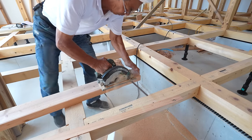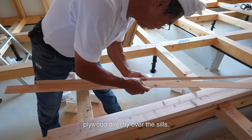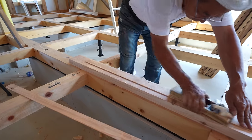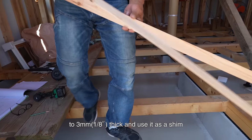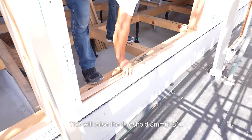Instead of installing joists, I will install 24mm structural plywood directly over the sills. Since the flooring is 50mm thick, I shim 3mm under the threshold. I plane a piece of solid wood to 3mm thick and use it as a shim instead of plywood. This will raise the threshold 3mm.